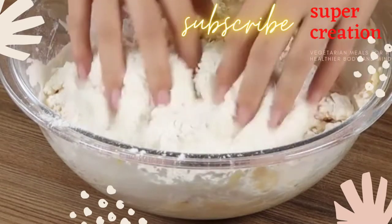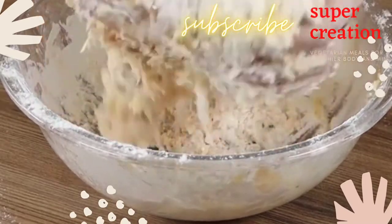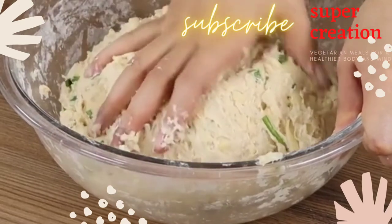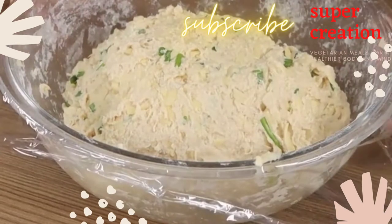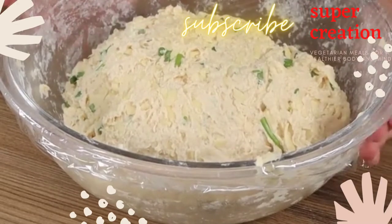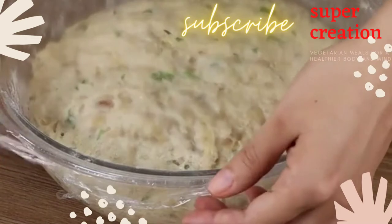When it's hard to keep mixing with the spatula, use your hands to knead the dough. This is the perfect texture. Cover with plastic film and leave it to rest for 30 minutes. After 30 minutes, our dough will have doubled its size.